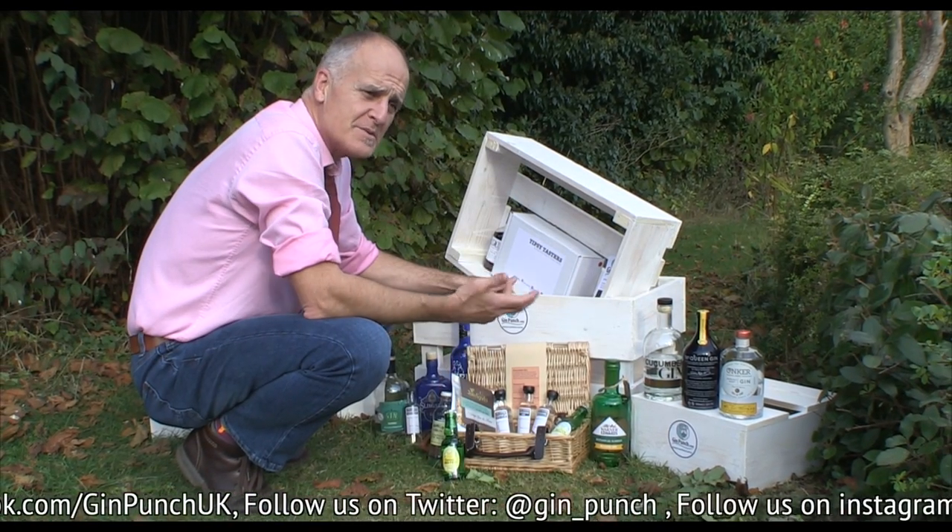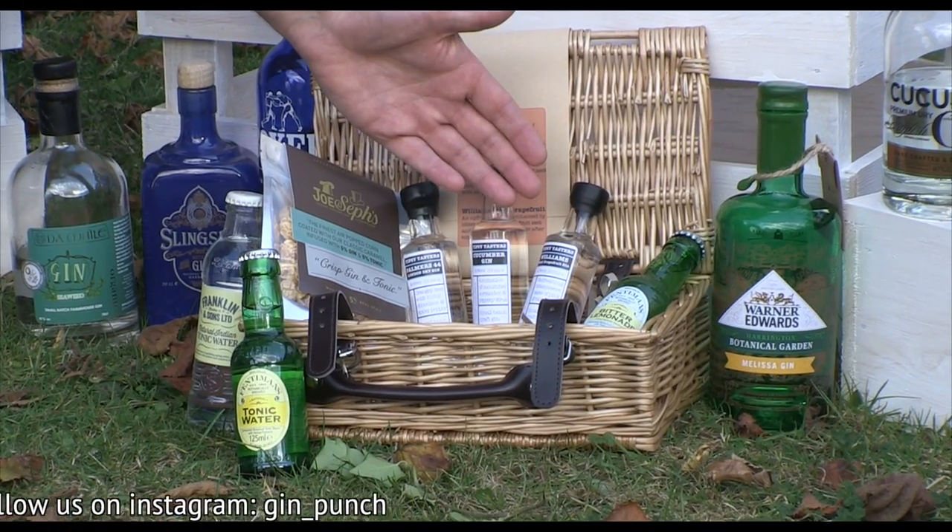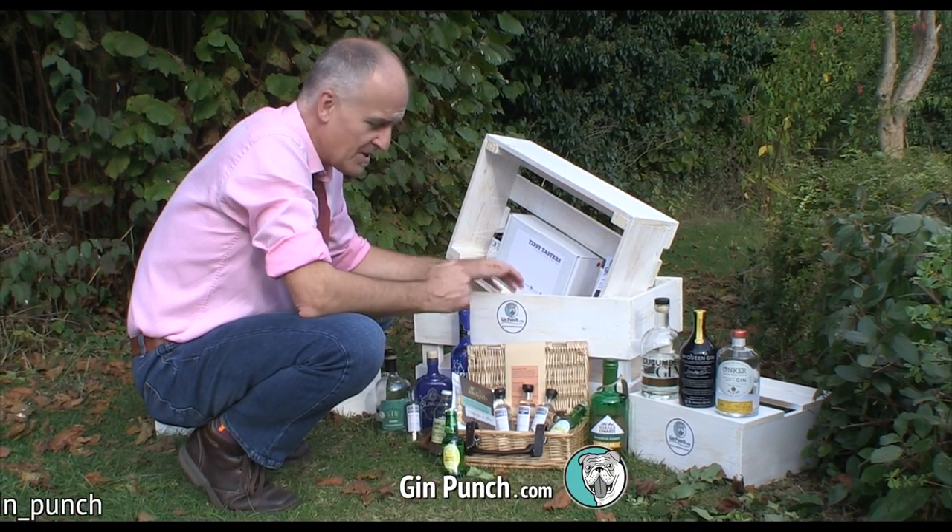If you're thinking of Christmas presents, birthday gifts or special occasion gifts, our tipsy tasters boxes and hampers offer a great alternative.